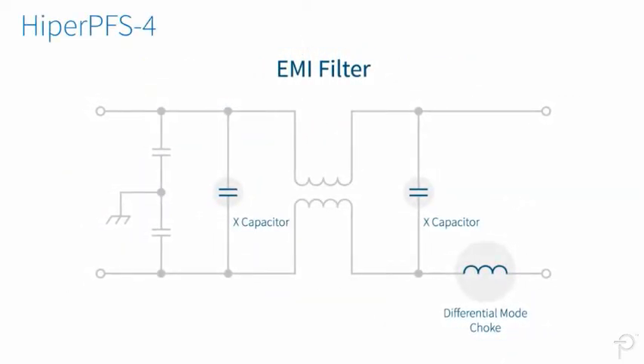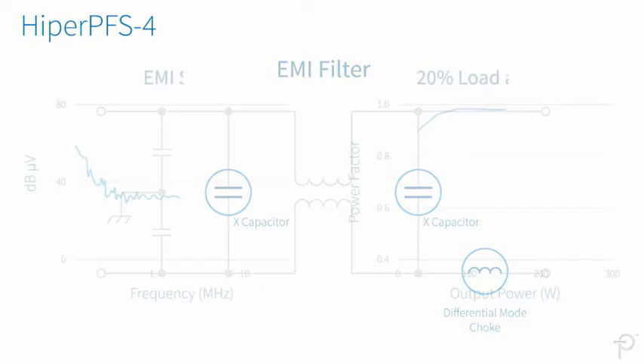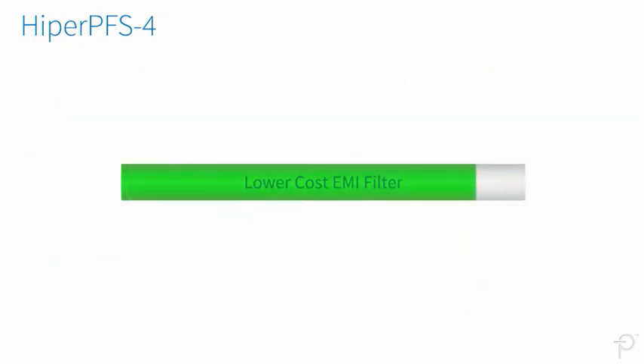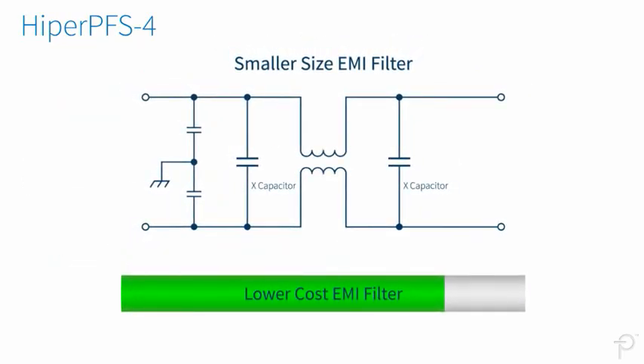Hyper-PFS4 ICs allow designers to increase the size of X-capacitors while minimizing or eliminating differential mode chokes, reducing EMI without degrading light load power factor performance. This results in a lower cost and smaller sized EMI filter stage.